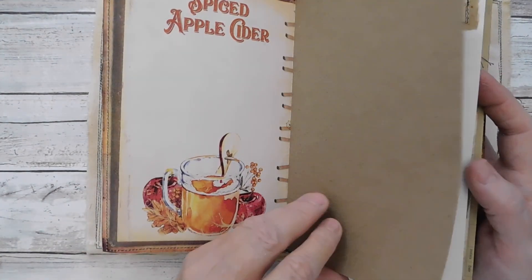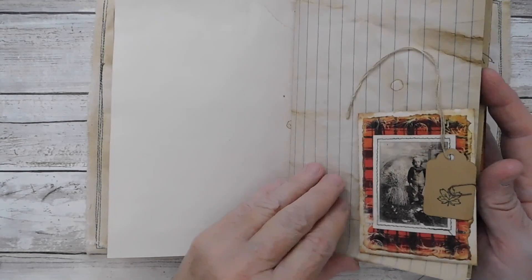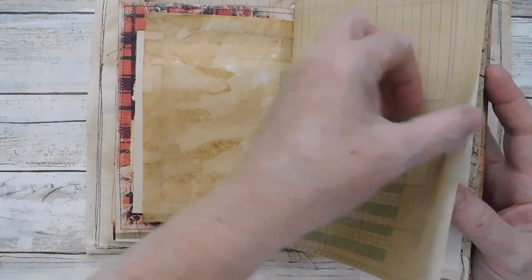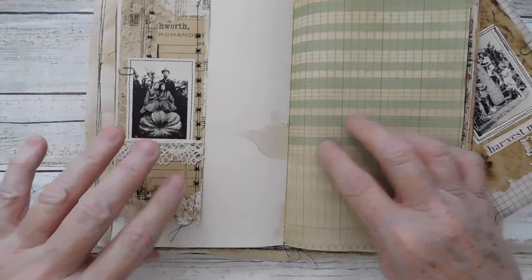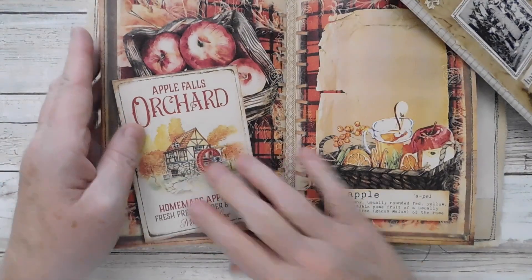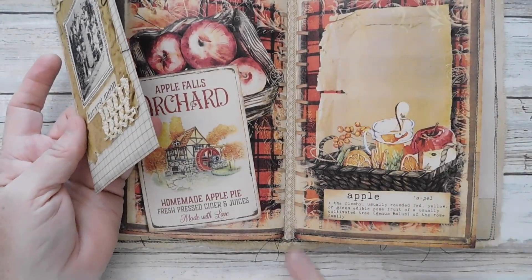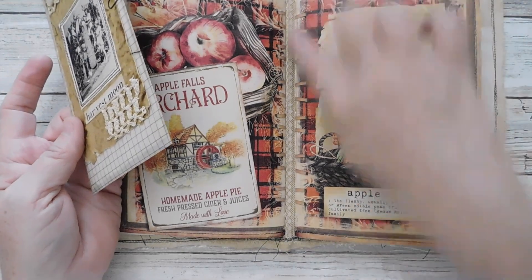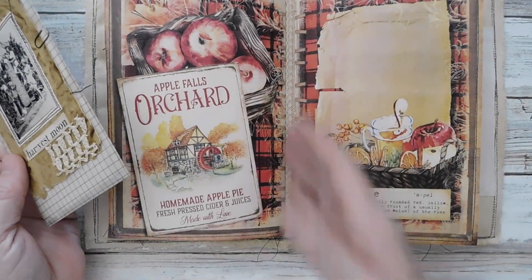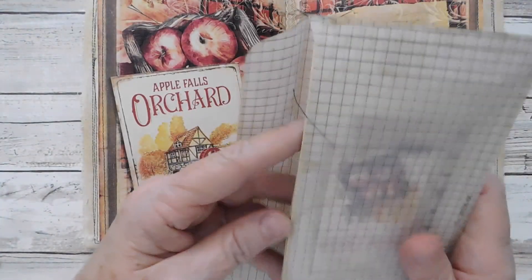I think I put ten folded pages — let's see: one, two, three, four, five, six, seven, eight, nine. I did nine, it looks like. So that finishes out the first signature, and then in the middle, because I had brushed the coffee sleeve, I just put a little piece of lace in that little gusset there where the signatures were.